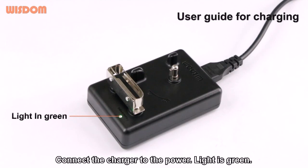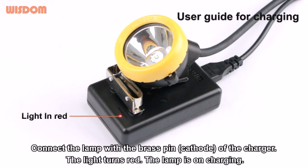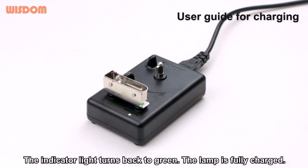Guide for charging. Connect the charger to the power — light is green. Connect the lamp with the brace pin of the charger — the light turns red. The lamp is on charging; the indicator light turns red. When the light turns green, the lamp is fully charged.